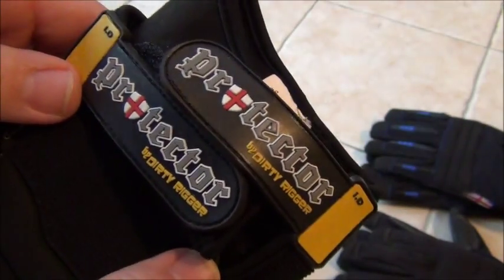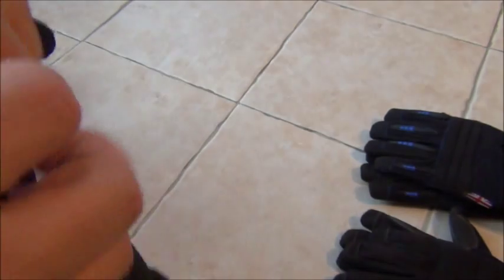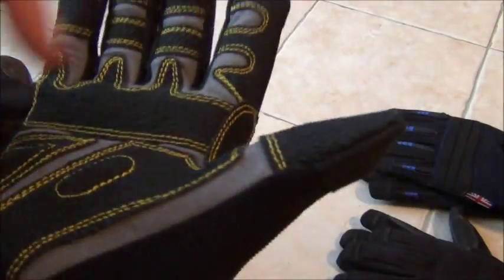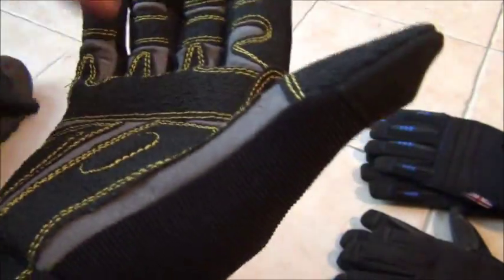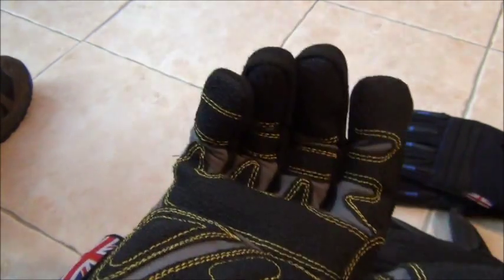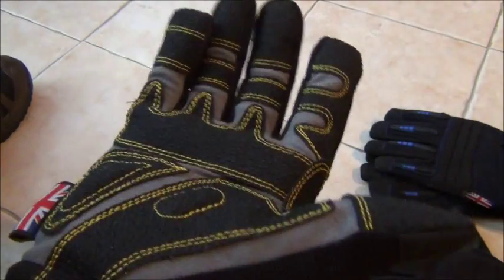On a similar vein we've got the Dirty Rigger Protector — a very high spec glove. It gives you massive protection from cuts and abrasions; there's Spectra material in the palms which is a knife and cut resisting material. They've got a high-grip rough finish and extra padding for more cut resistance on the knuckles and fingers. Really, really good glove — perhaps not quite the same dexterity as the Mechanics due to the way the thumb is sewn, but certainly better protection.